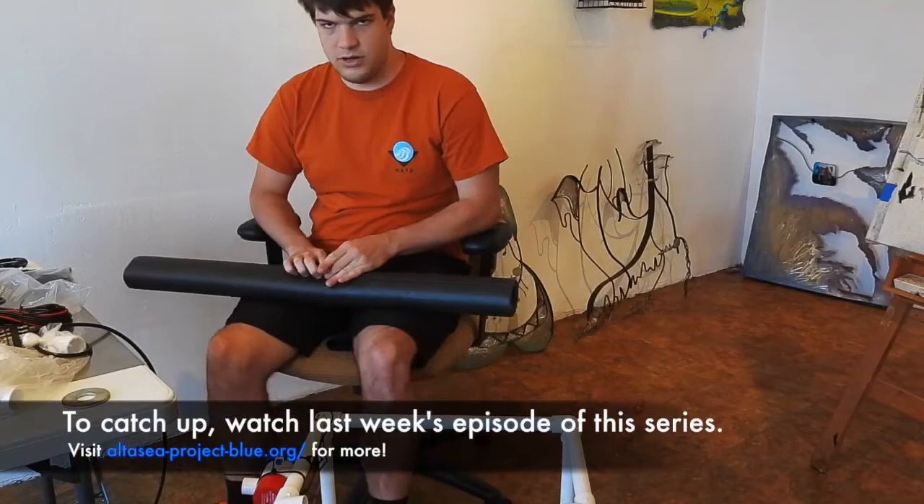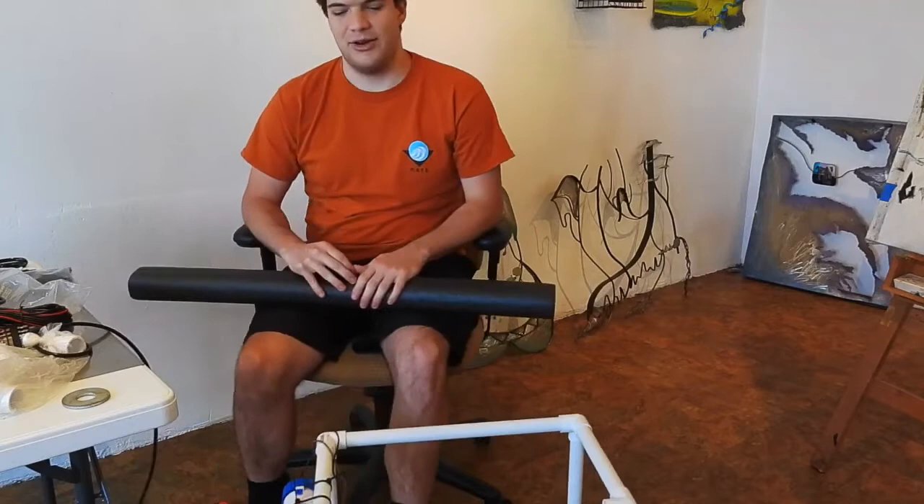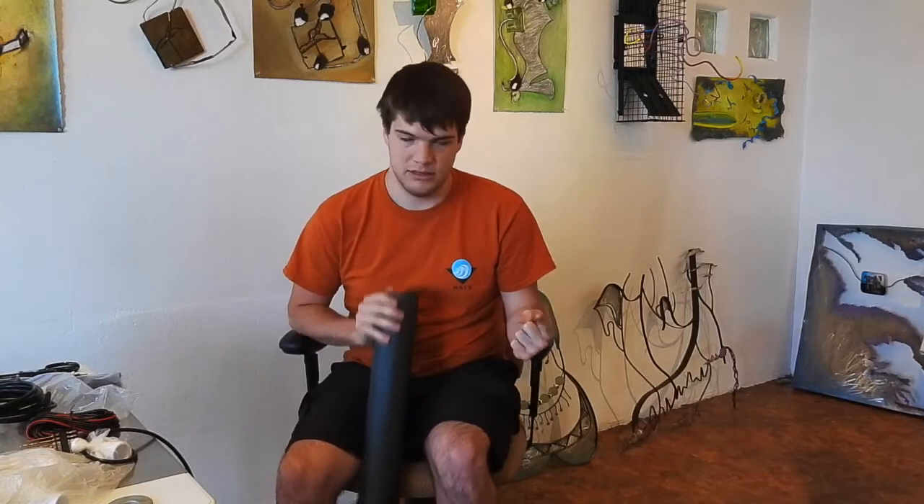You definitely want your ROV to be usable, which is the whole point of this course. In order for it to be usable, it needs to be able to stay where you left it in the water. This is called buoyancy. The goal is to have the ROV not move up or down when you're not driving the motors. In scientific terms, you want your ROV to have the same density as the water.